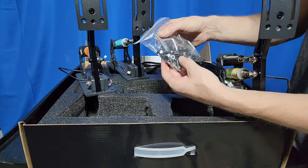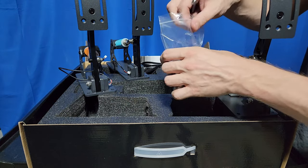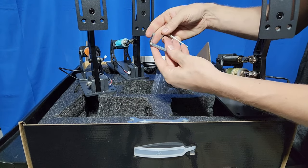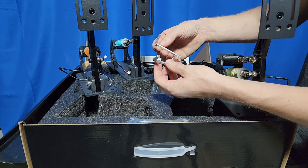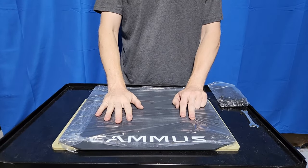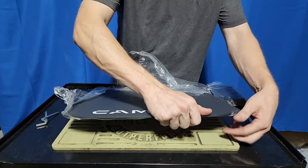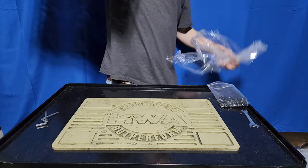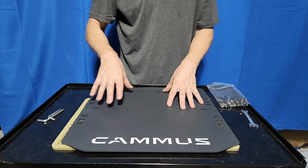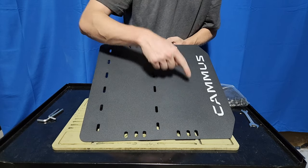The hardware pack comes with a couple tools — not lifetime tools, but enough to set these pedals up for the first time, and maybe even multiple times. A couple of Allen wrenches, looks like a 6mm and a 4mm or 5mm. The mother plate is very, very robust with a nice textured coating. It's going to stand the test of time. All the mounting slots are slotted — I like that. And there are slots on the side too, so it can accommodate many different size rigs.